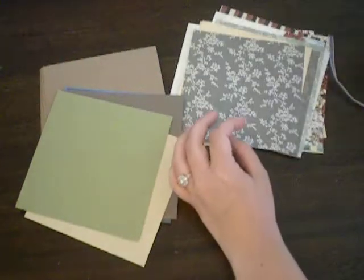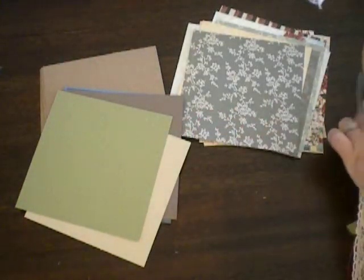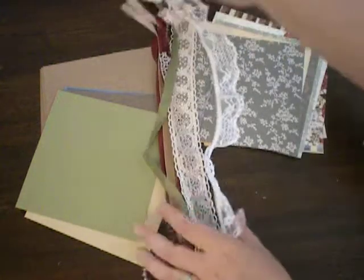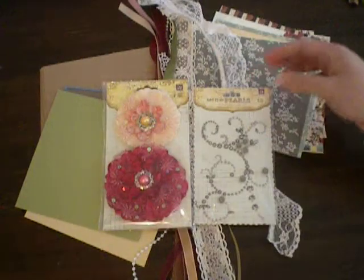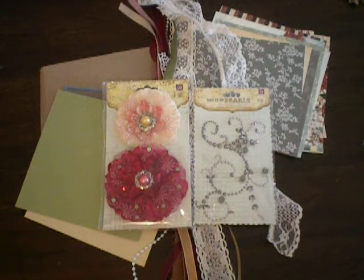So there's the album kit for you guys. I know you're going to love this one — it was just such pretty paper, and I love the big flowers that go with it. You can find this kit on my Etsy store at lakeavenuedesigns.etsy.com. Thank you for watching. Bye-bye.